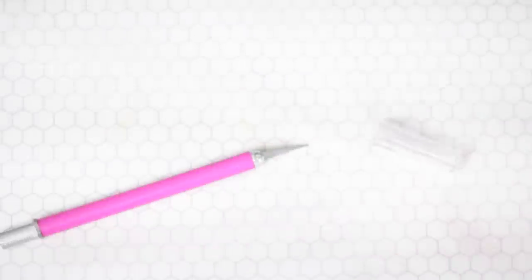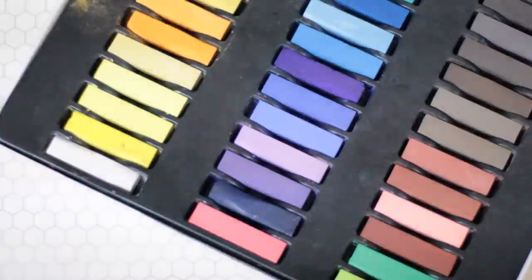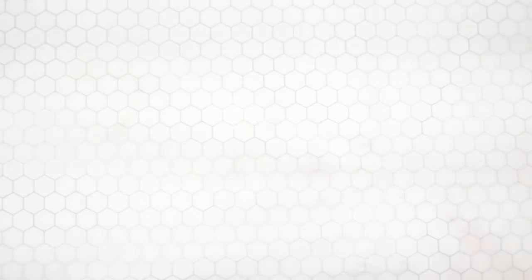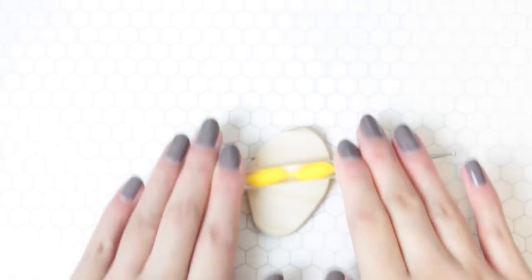For this project you will need polymer clay in these colors, dotting tools, a craft knife, a toothbrush, liquid clay, paintbrushes, chalk pastels in orange and brown, glaze, magnets, and glue. Roll some beige clay into a thin sheet and cut out a heart shape using your craft knife.